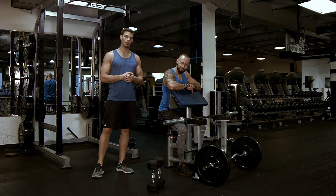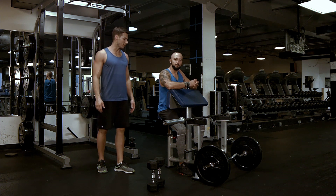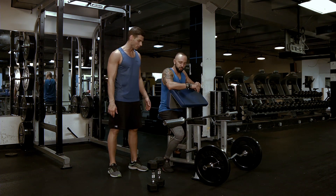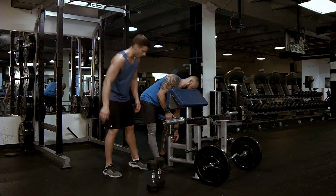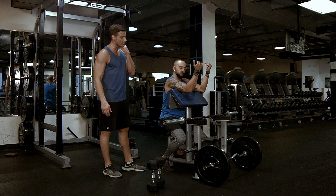So this is bicep curls with different implements on a preacher bench. How you're going to set this up — typically people set up a little bit too low, right? So they'll have the bench and go down, hanging over the top in this position right here.